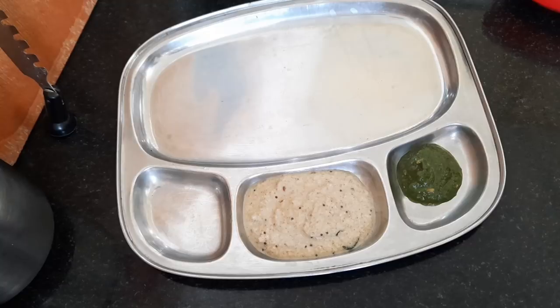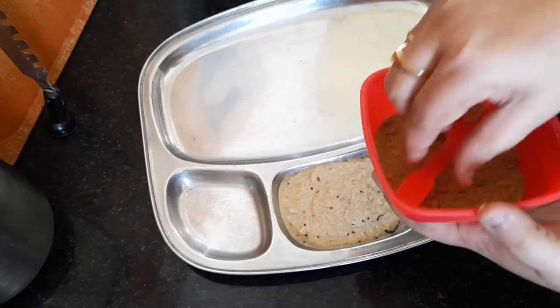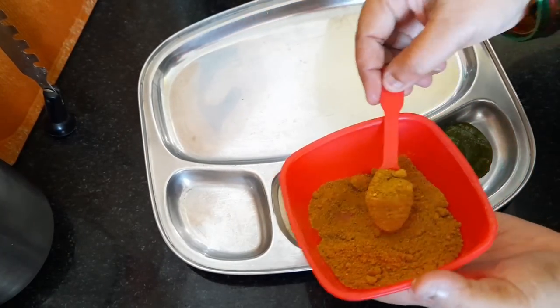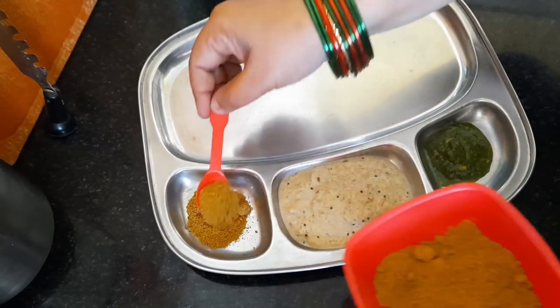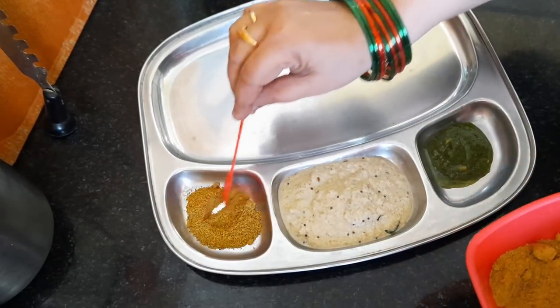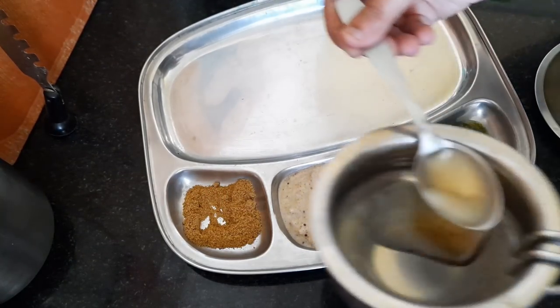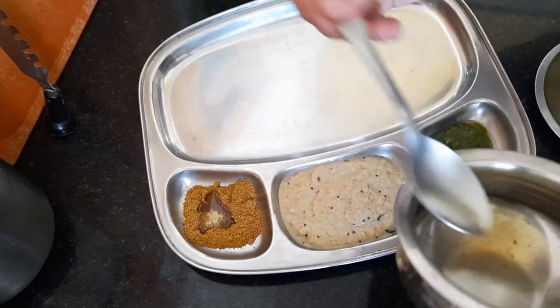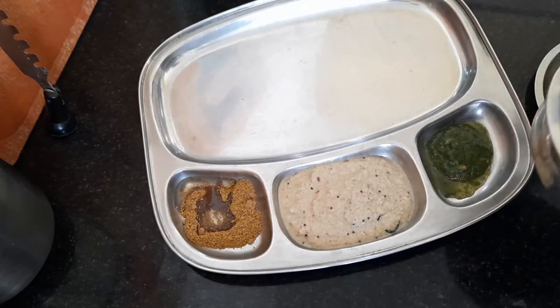If you want to make this idli cook, it's a good idea. If you want to make any steam jets, you can play with normal idli. It's very strong, it's not light. Then I will use a plate for my husband. I will show you the next time. This is a menthi (fenugreek) item.